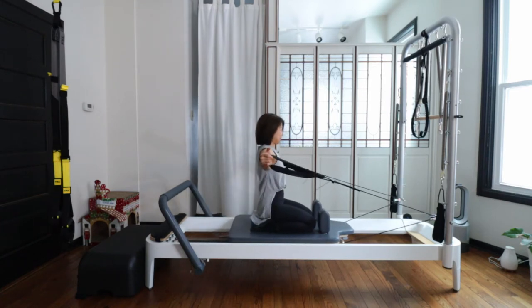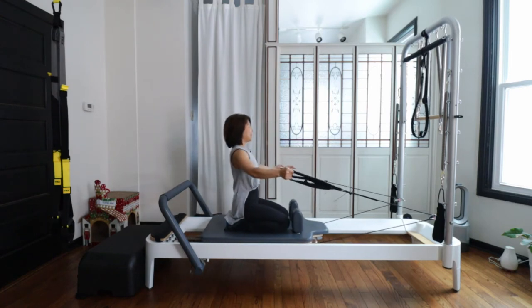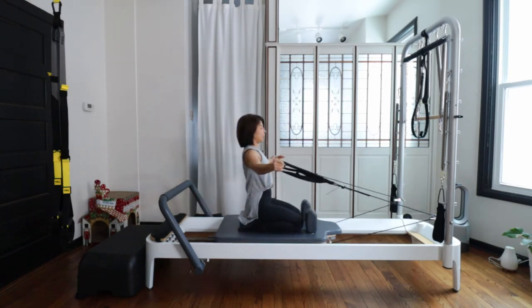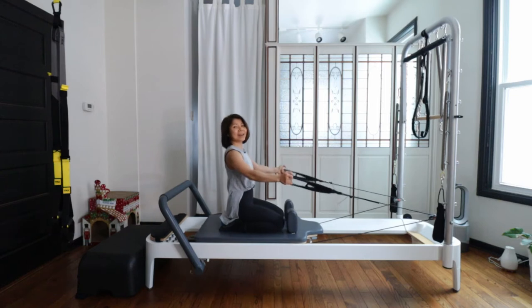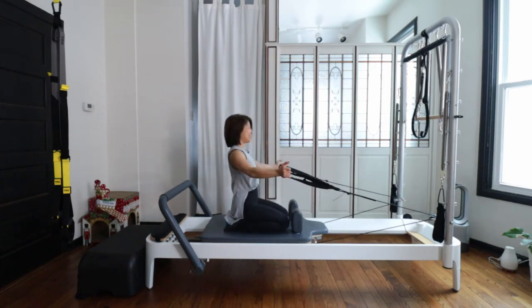Let's do three more — nicely open and come back. Two. Feel tall. You're going up, not forward or back. And slowly control. And open, open, open — pull your core up and wide. Last one — open out and slowly control.